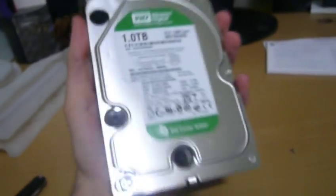Wow, it's a lot heavier than my old hard drive. The package it's in — oh, you know what, never mind, they thought of everything. There's actually a place where I can just tear it open. Here's the hard drive — 32 megabyte cache.